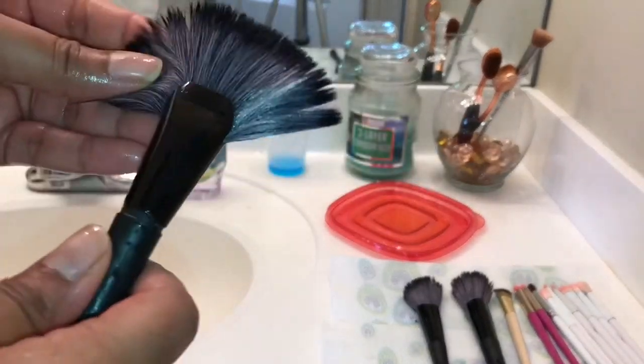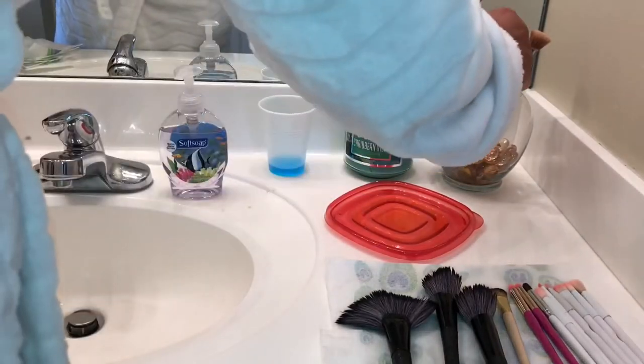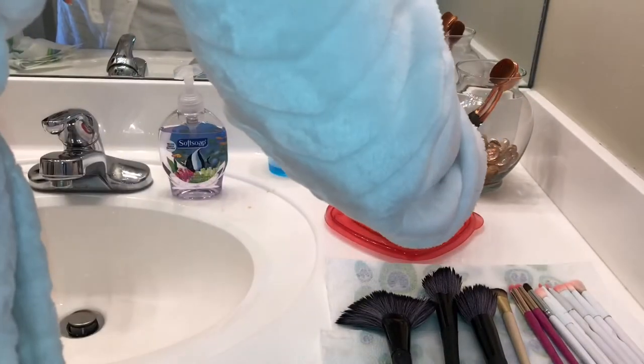My fan brush fell apart as I was shaking it — that was the blooper reel you saw at the beginning. I'm going to go in with some Gorilla Glue and put that back together, because it's a really good brush. I think I got it at TJ Maxx — not super expensive but good quality.